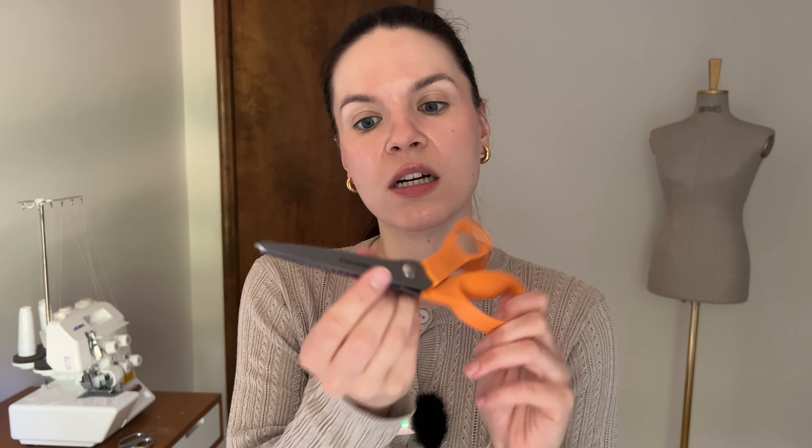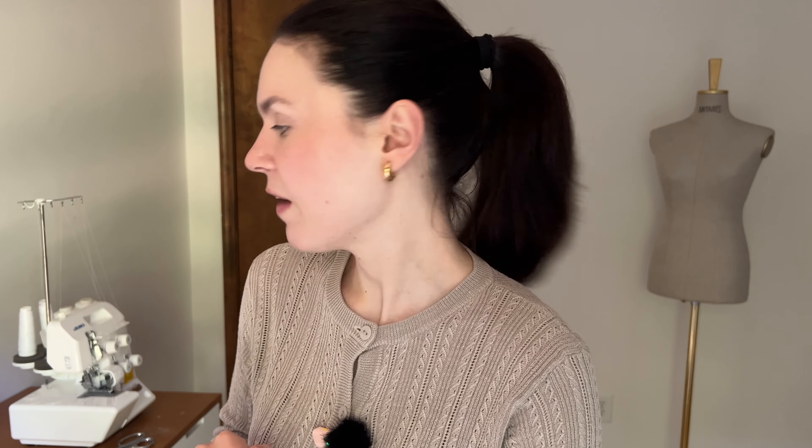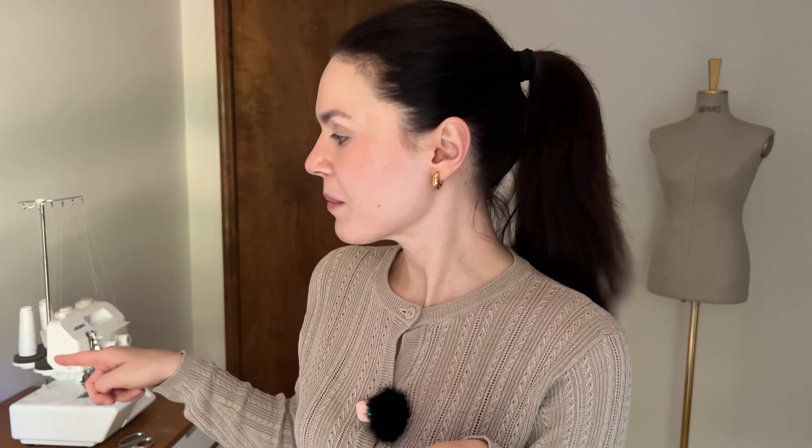I personally do not recommend the pinking shears I have here — they're kind of hard to use, at least for me. I do like the Fiskars brand, so I'm not saying the brand is bad, just these particular ones. Just Google and get some other pinking shears, that would be fine. Another option is to use your sewing machine with a zigzag stitch, and I'm going to show you how to do that in a second.